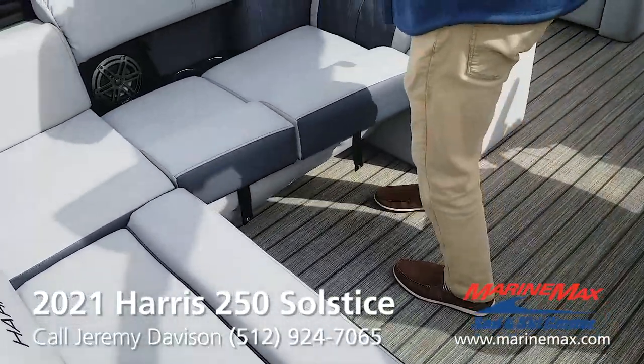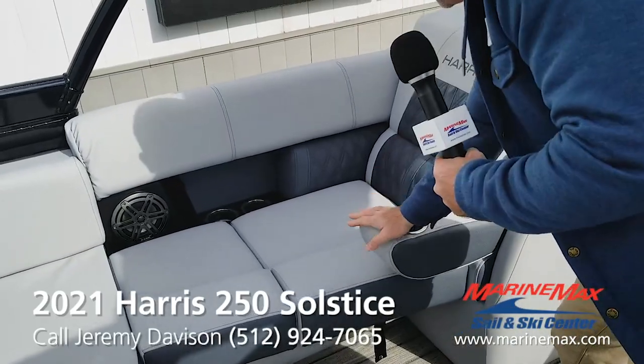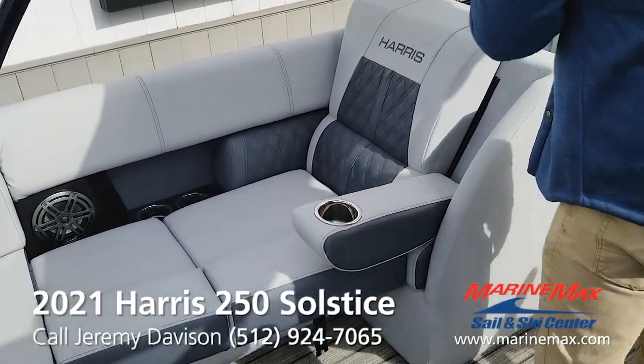This is the silver gray interior. Pillow top, very soft, supple vinyl. Fold-down armrest with cup holders.